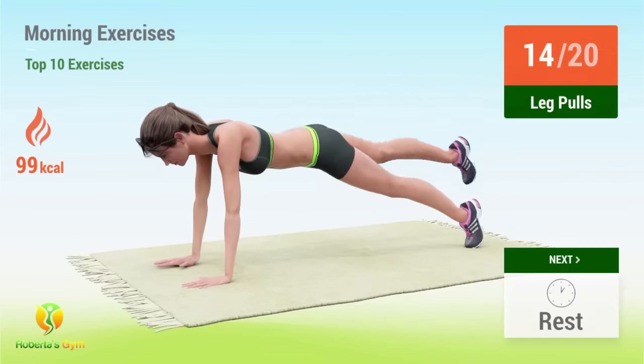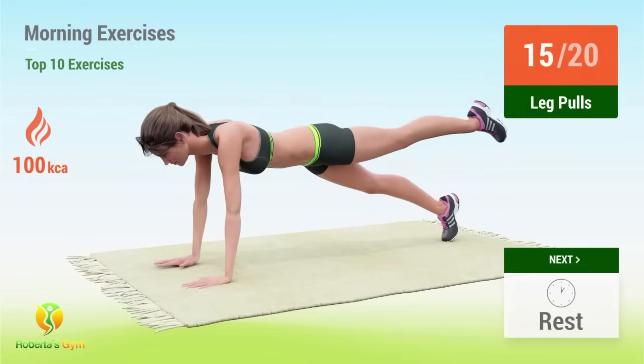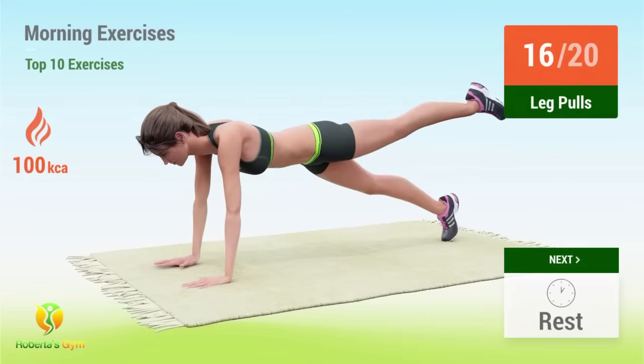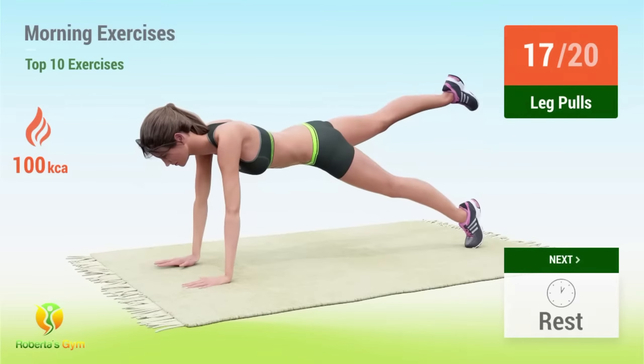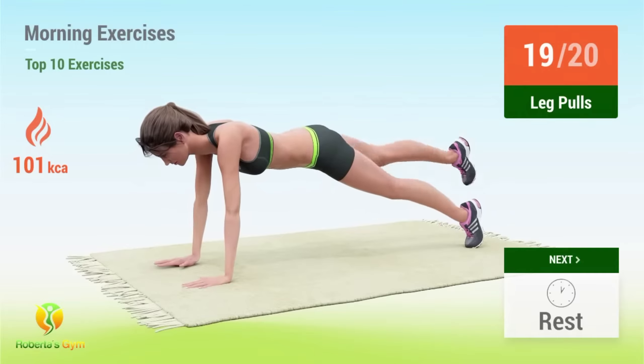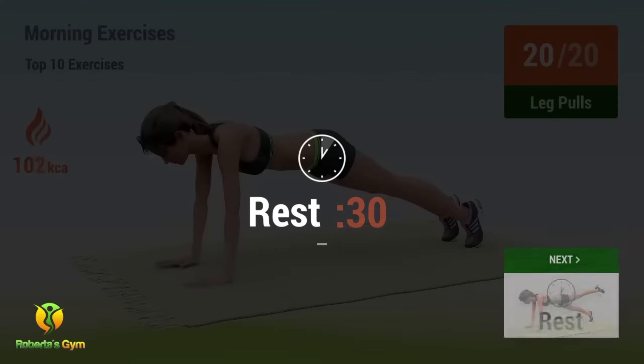14, 15, 16, 17, 18, 19, 20, 21, 22, 23, 24, 25, 26, 27, 28, 29, 30. Rest time.